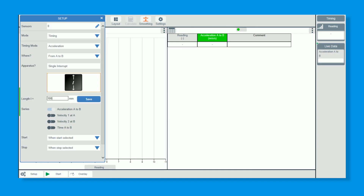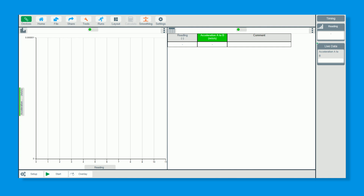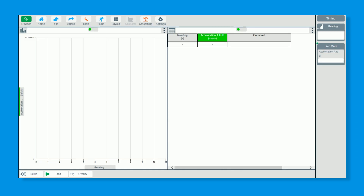So we'll change the card length to 100 mm and save that. I could show raw data here as well, but I just want to show the end result, which is the acceleration. To recap: I'm on Timing, I've got Acceleration, A to B, Single interrupt card, 100 millimetres. Because I clicked Timing on the front page shortcut, it's already set this up with a bar chart and a tabulated results table — saving you from having to go to Layout and change things yourself.